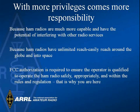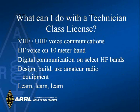You also can impact international relations since your signal can reach around the world and even into space. There is quite a bit that you can do with a technician license. The technician license is intended to develop your appetite for ham radio so that you will go on to get your general and extra class licenses in order to gain more privileges.